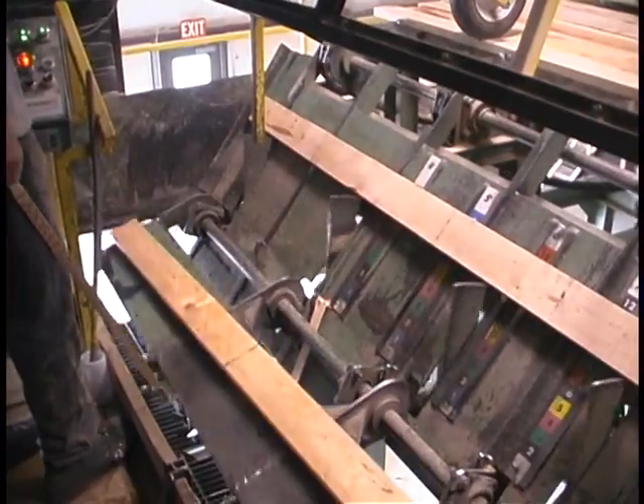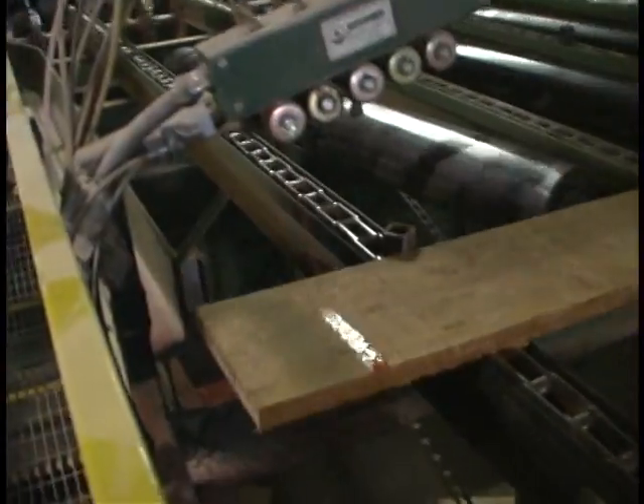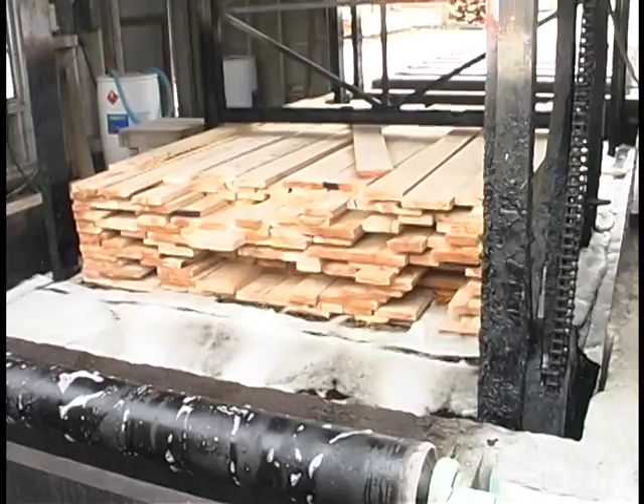After the board is edged, it will go to the double-end trim saw, where each board receives its initial grade and boards are trimmed to length. The boards are sorted by grade and length as they are stacked in the back of the mill.